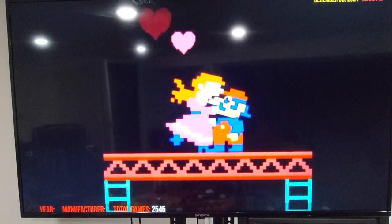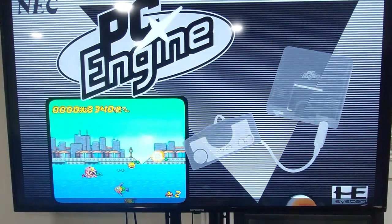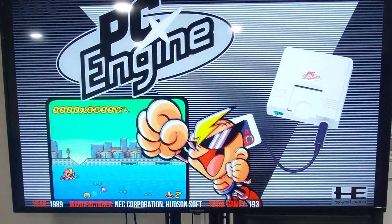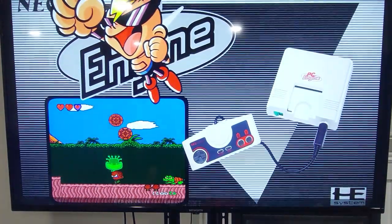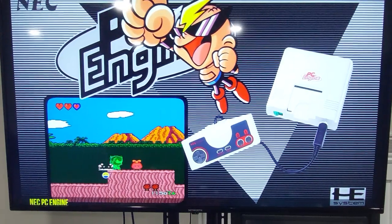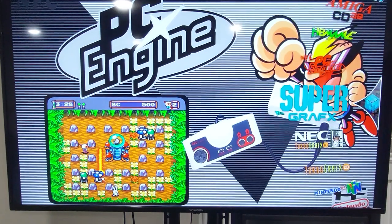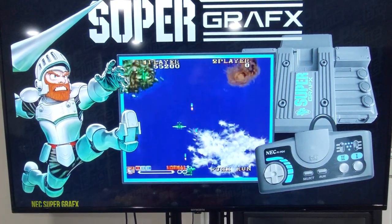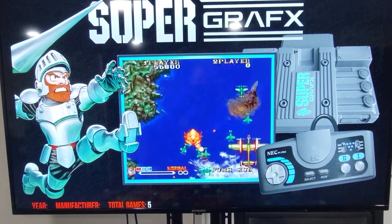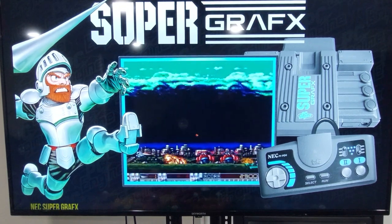Got the homebrew MAME on there, so a lot of hacks. It's all about the MAME emulator though for the retro 80s and 90s arcade games.